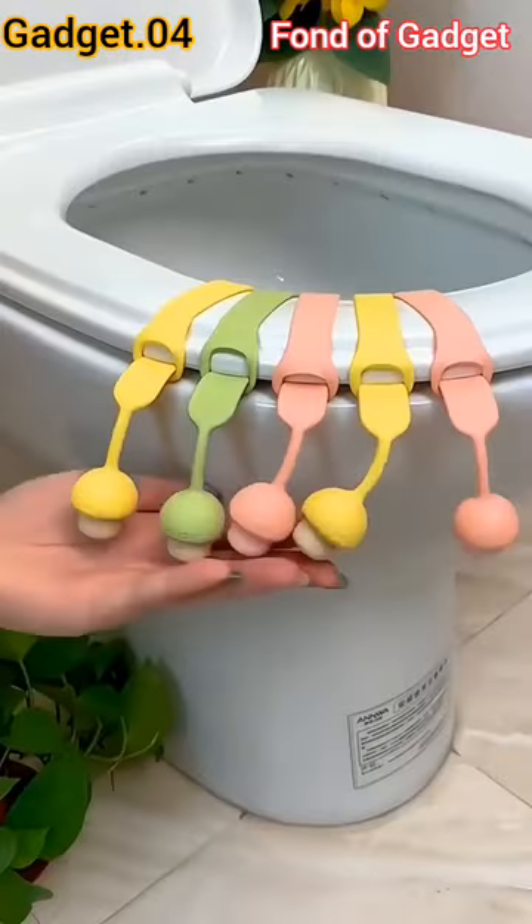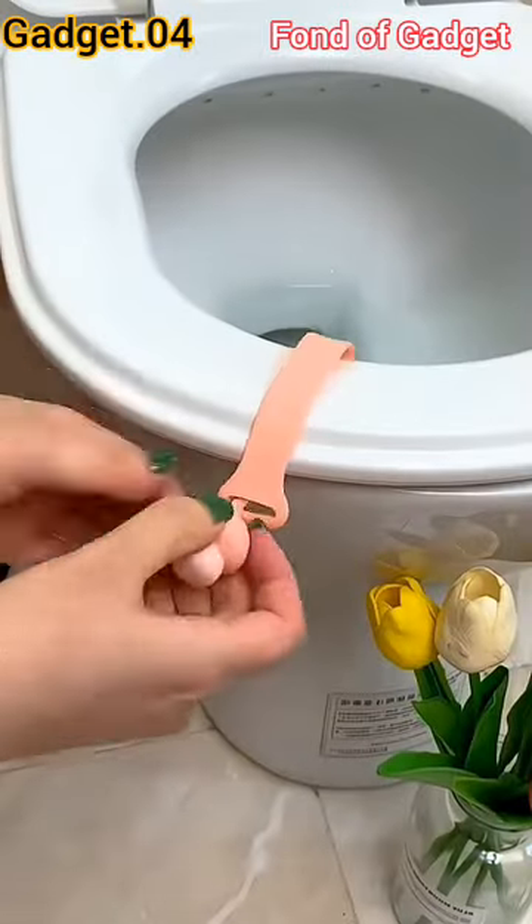Gadget number four: this is a mushroom design non-touching silicone toilet seat lifter.